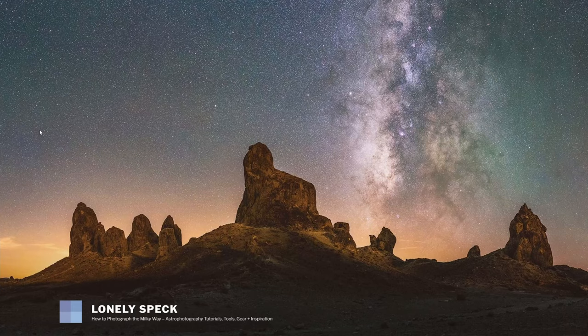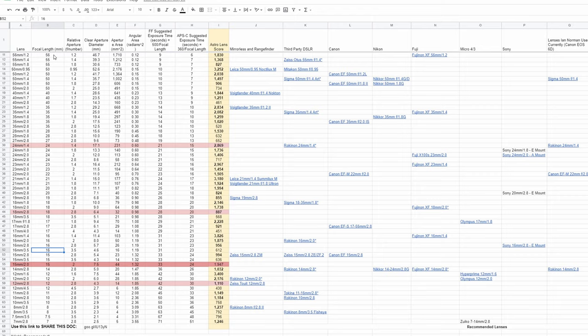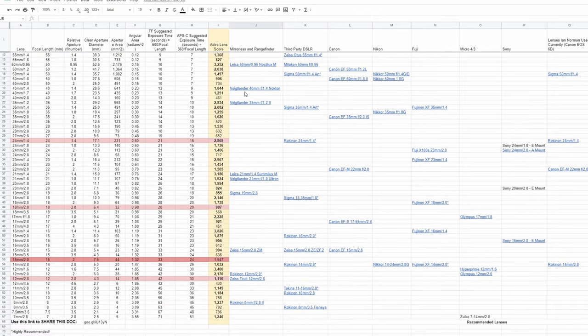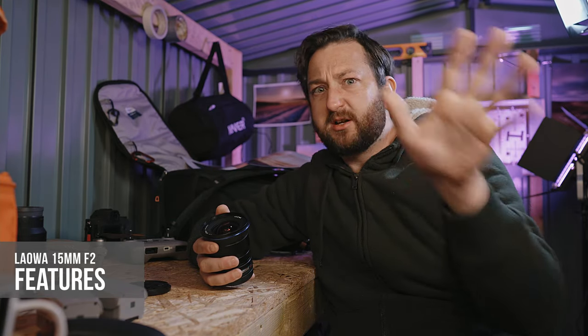For those who've heard of Ian Norman, aka LonelySpeck, he's created a tool for scoring the light-capturing ability of different lenses. This lens has a score of 1947 on the astro lens rating system, which for that wide an angle is a heavyweight score. I'll link it in the description — very interesting, especially if you're into astrophotography.